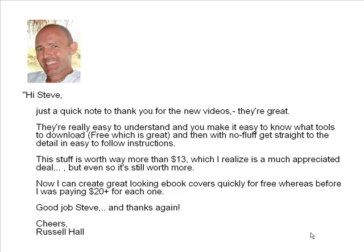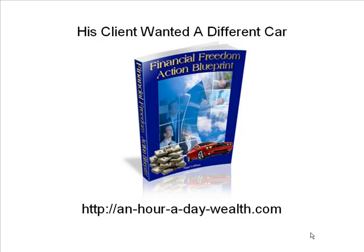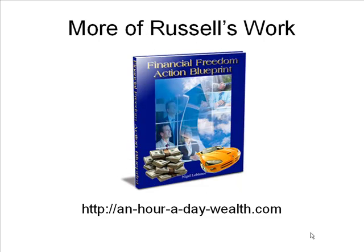Russ was one of my first students and he was kind enough to send me an email with some of the stuff he created using the videos. This is some of Russ's work — evidently he did this for a client, so he's actually getting into the e-book cover creation business. The client thought it looked great but didn't like the car, so Russ just went out, replaced the car, and voila, he's got a happy client. And this is one of Russ's other creations, just a different kind of book-looking cover.